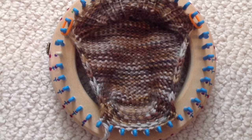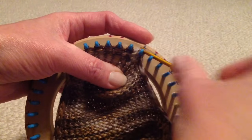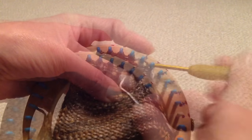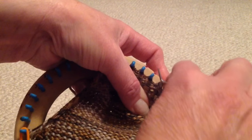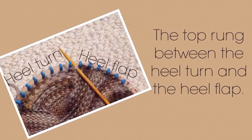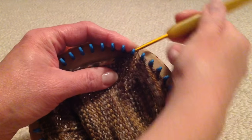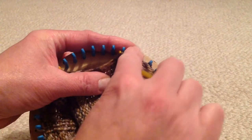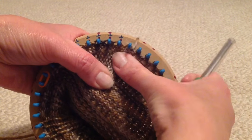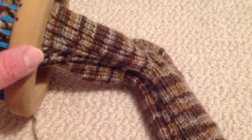Now we need to reattach the gusset stitches to begin knitting the foot. Going through both loops, attach the gusset stitches back onto the pegs — putting both loops back on creates a flatter seam. I use a crochet hook for this process as it makes it a bit easier. After all stitches are back on the loom, pick up the top rung between the gusset and heel turn and attach it to the last peg of the heel turn. I am now ready to start the foot section. My preferred length is 55 rows for the foot for a size 9.5 shoe.